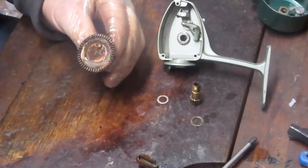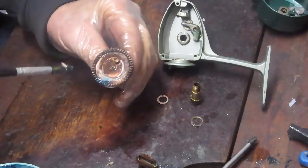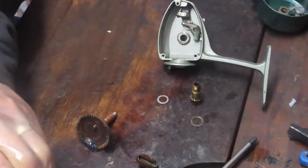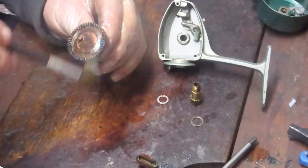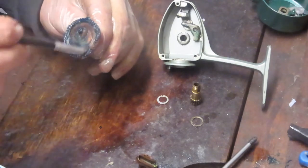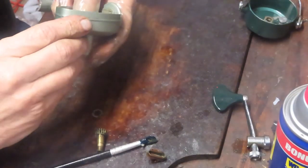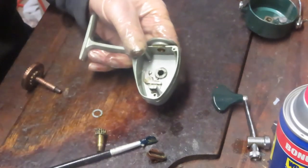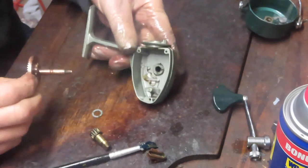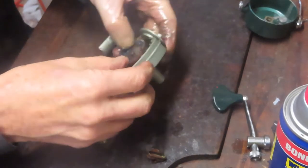We did a nice job. All of the teeth in the main gear are symmetrical — not chipped, broken, cracked, or otherwise. We're going to go ahead and put some grease on. I'm going to use Penn's Precision Reel Grease. Of course it doesn't matter which fishing reel grease you use — manufacturers will tell you to use theirs because they want to sell you more, but quite honestly any fishing reel grease will do. Before installing the main gear, make sure that dog is in the off position. Give that stud a little squirt of oil to make sure it's nicely lubricated, then a little bit of grease onto the shaft of the main gear.